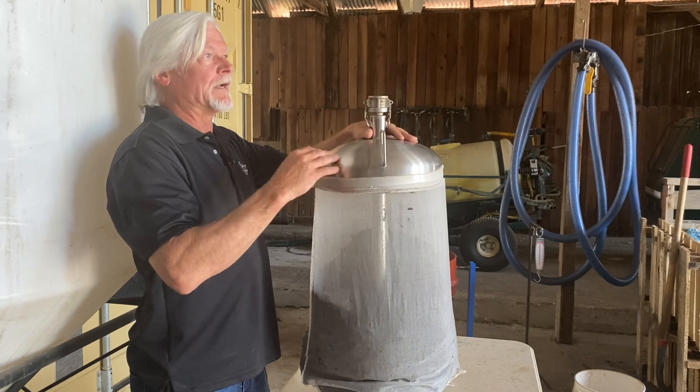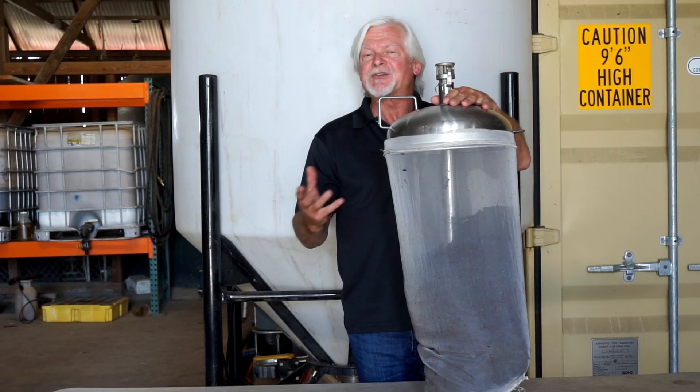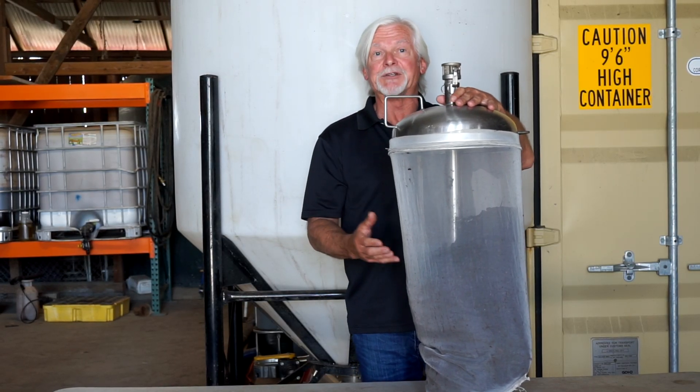This pressurized method dislodges the microbes from the compost particles themselves and forces them out the side of the bag. Because of this system, we get a tremendous amount of extraction, especially of higher-level organisms like fungi and things like that.